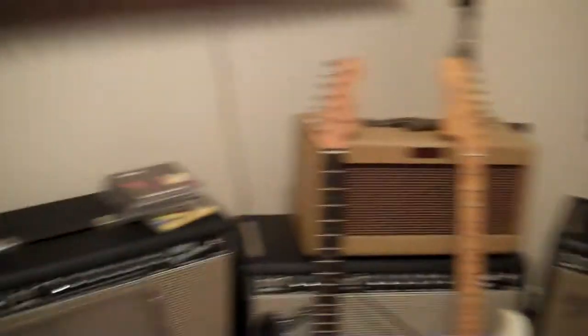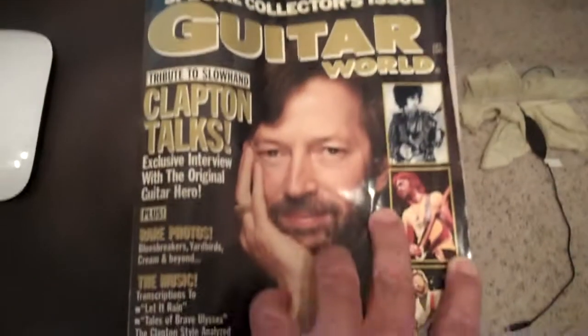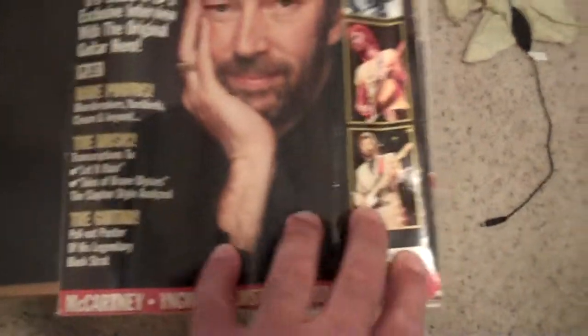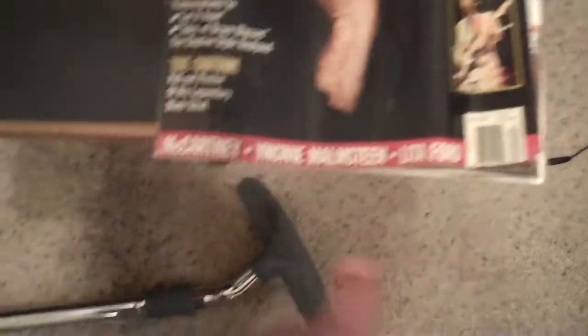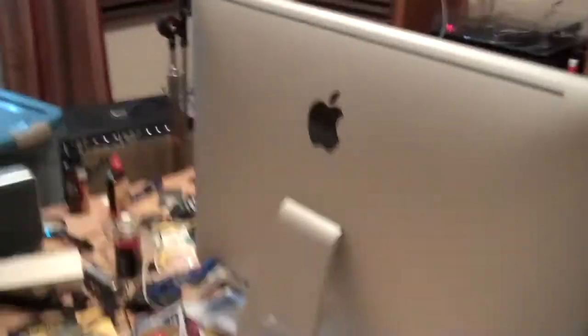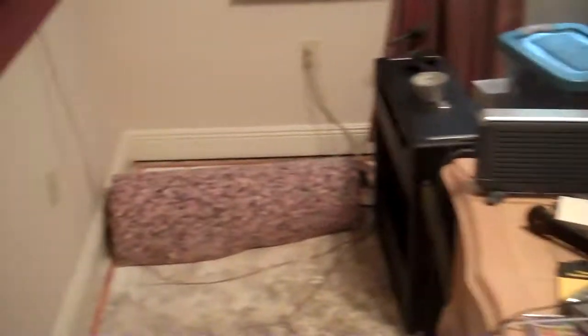I think it's sounding pretty cool. It's funny what you find — behind there, what I found: Guitar World, December 1989. Can you see that? Eric Clapton. He looked young. Pretty cool. Alright, I'm getting there. What a mess, huh?